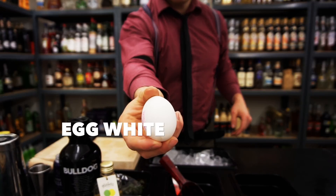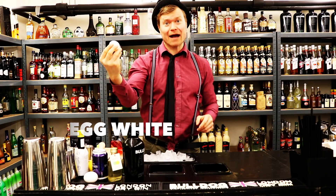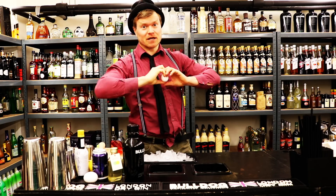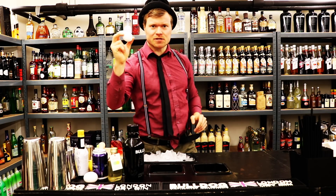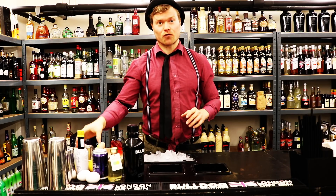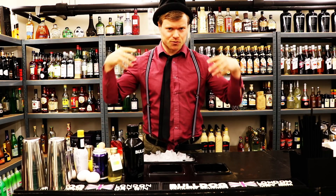Not to forget, we have some egg white. Egg white means foam - because when we shake it, it creates a lot of foam, and in this cocktail we need some foam. And then we have some lemon. We of course also need some bar tools to make this cocktail.